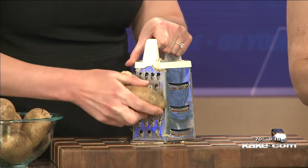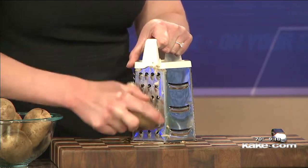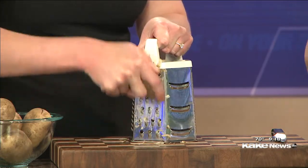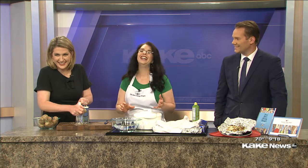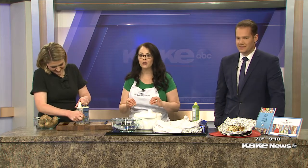I honestly haven't tried the frozen ones, but I bet you could use those for this recipe too. And on this recipe is not a box of Band-Aids, Allison, so be careful. You've got to watch the knuckles when you're doing the box grater.